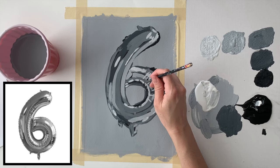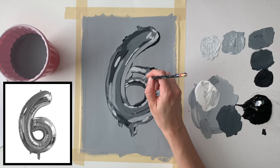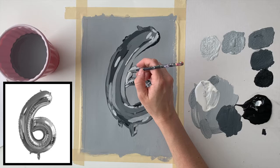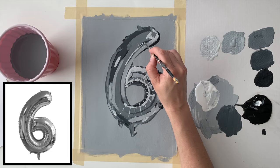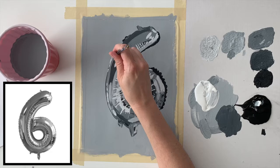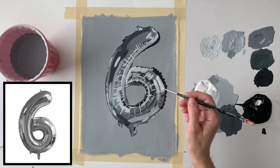The wrinkles in the foil are going to be shown using highlights — the lightest gray. I'm painting in thin lines to show those little wrinkles, looking at my reference image to see the direction and angle those lines should be painted in. They're really going to help this look like a foil balloon.